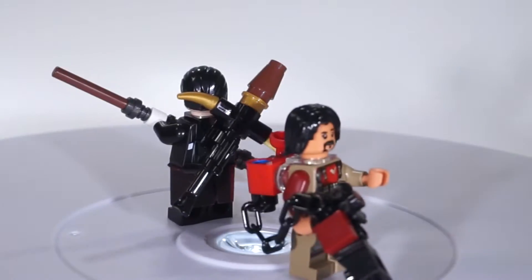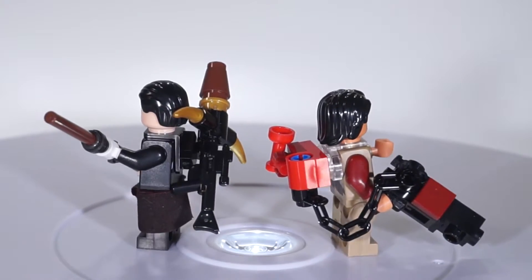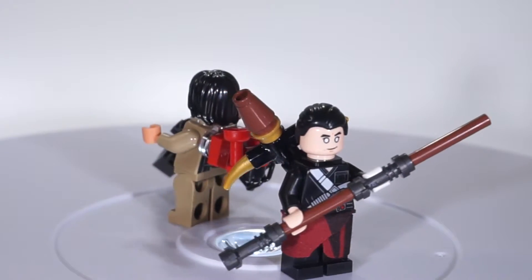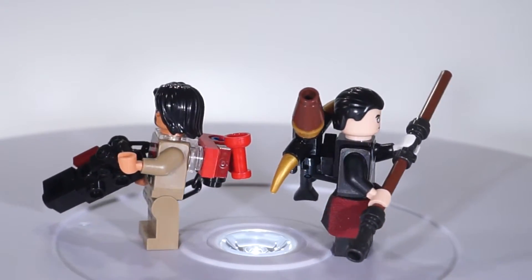Coming next we have the dynamic duo from Rogue One: Baze Malbus and Chirrut Îmwe. These guys are awesome — the kick-ass blind guy and the guy with the freaking awesome minigun. It's going to be sick. These guys are definitely iconic in the movie.